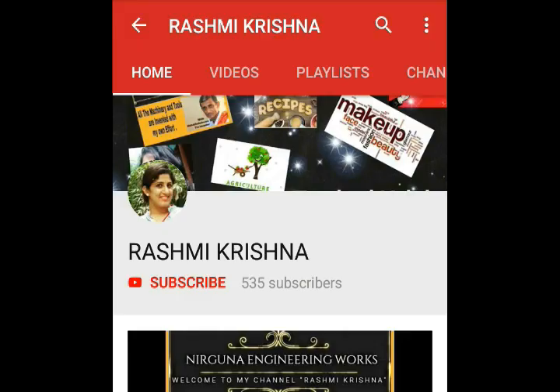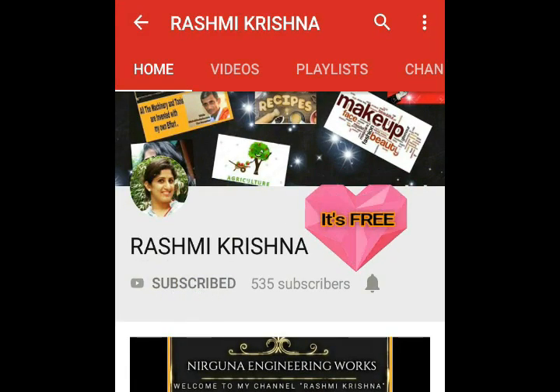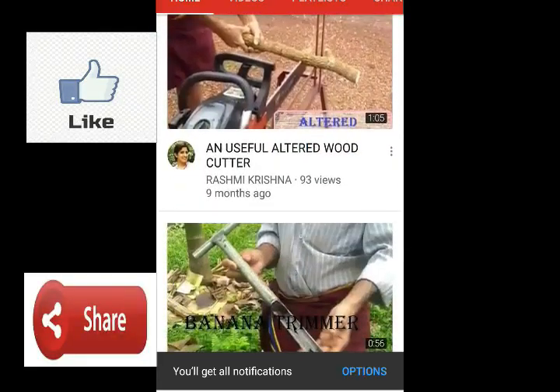Welcome everyone. Do subscribe to my channel, click on the bell button to get notifications, do like, share, and comment below on my channel.